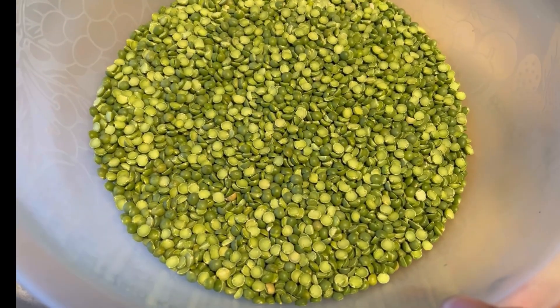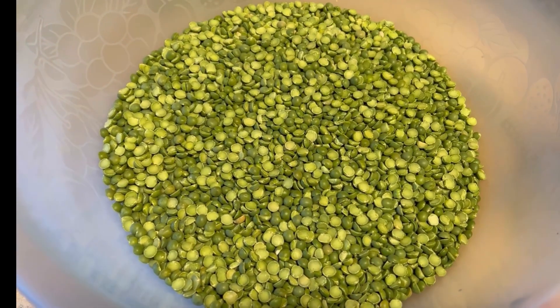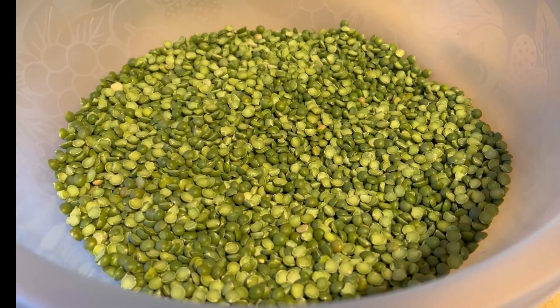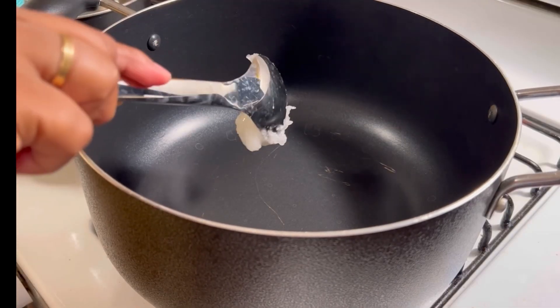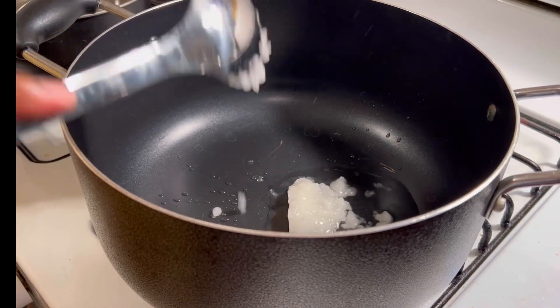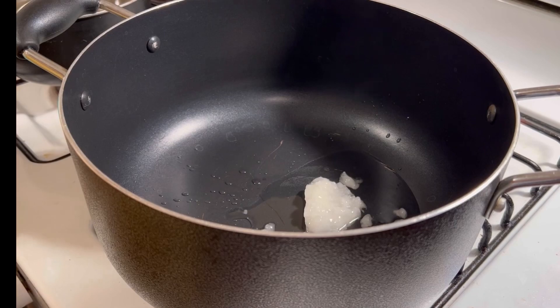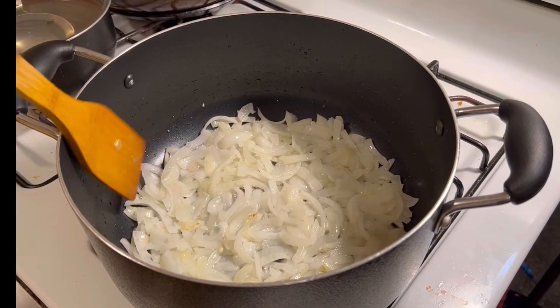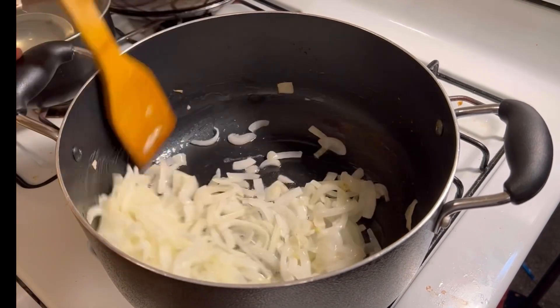Asalaamu alaikum everyone, welcome to my channel Shema's Cooking and Vlog. We have two different recipes that are very helpful. We are looking at coconut oil — with coconut oil we have a regular oil, so we are going to put some oil in it.